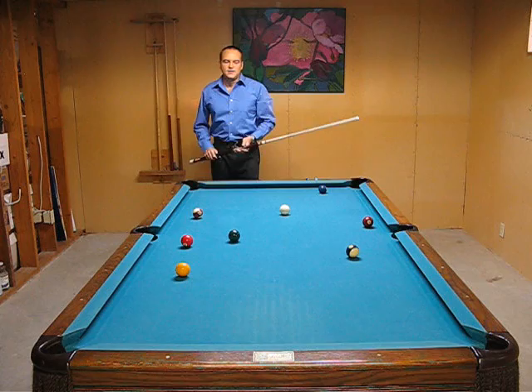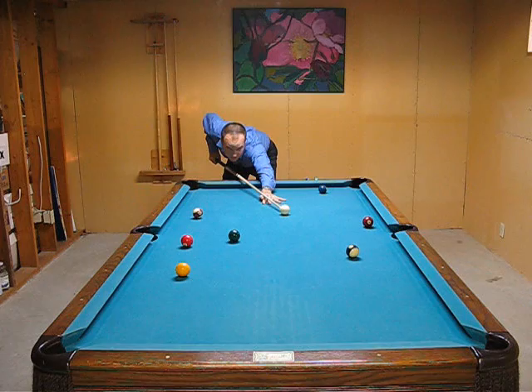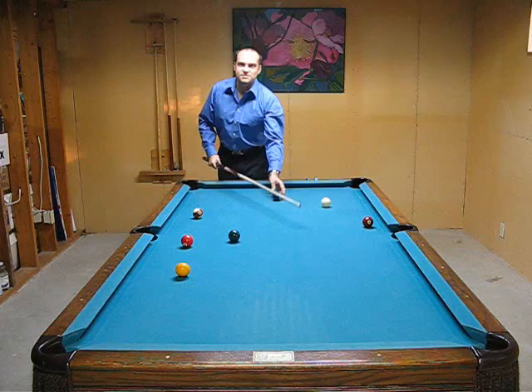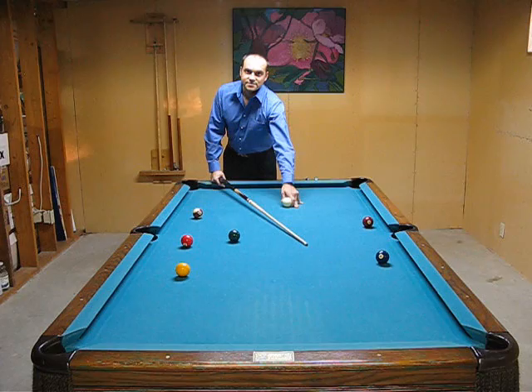What you want to do is basically find out where you are in your shot making. What you do is you line up, get down, and you don't take any practice strokes — then you hit the ball. That's the drill: you get down, no practice strokes, and hit the ball. What that does is it shows you where you are in your line up to begin with. It basically tests your shot making instinct and intuition and helps you develop that.